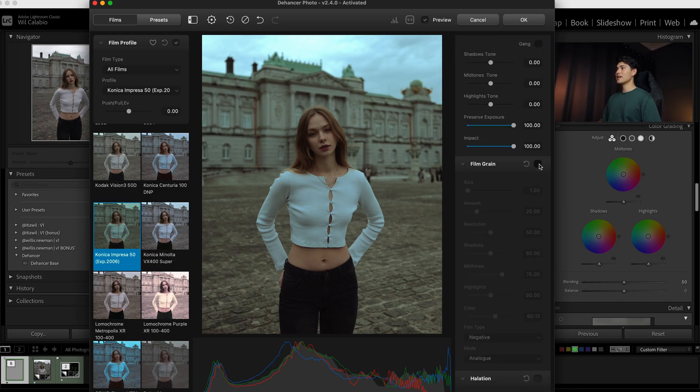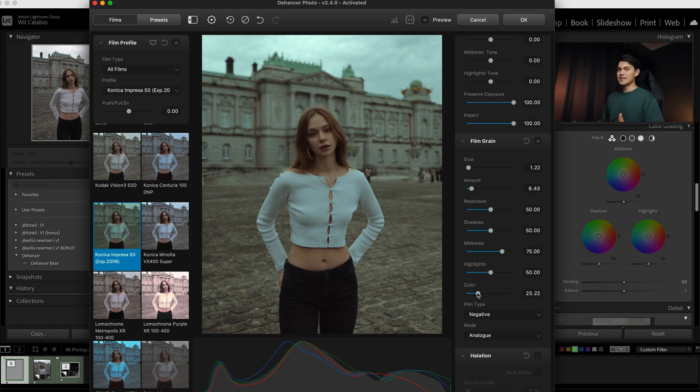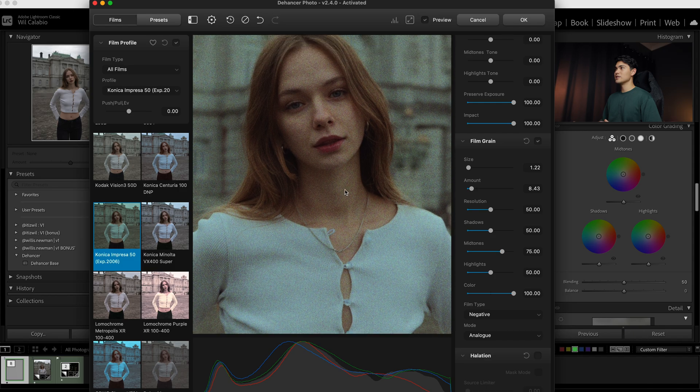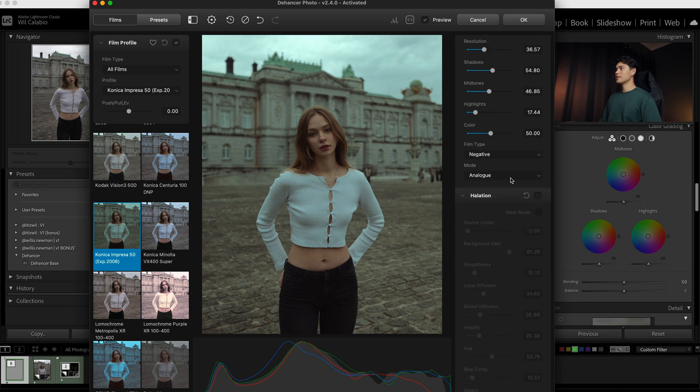Now getting into the fun stuff: we have Film Grain, and if I enable that you can see there's instantly grain applied to the photo. What I like about Dehancer is that there's literally so much you can adjust to make a photo look exactly how you want. There are seven different sliders just for grain — you can adjust the size, the amount, the resolution, and one thing Lightroom especially doesn't have is color grain, which naturally occurs in film. Drag it down for less saturated grain, drag it up for more color in the grain. You can even adjust the amount of grain in specific areas like the shadows or highlights, and choose between positive or negative film types.